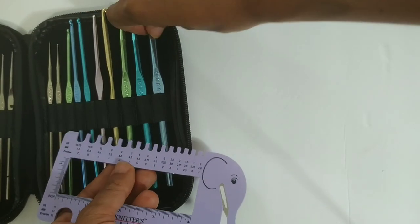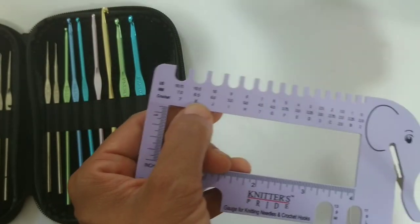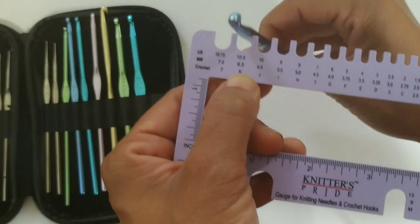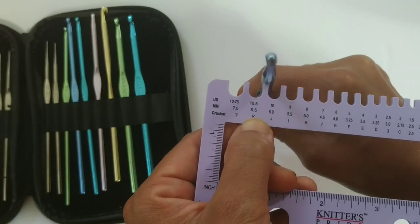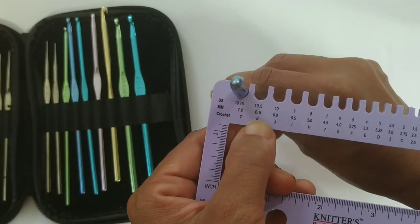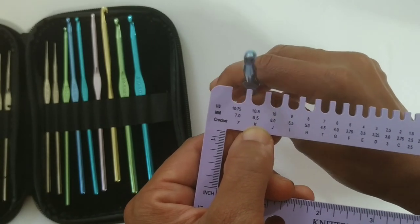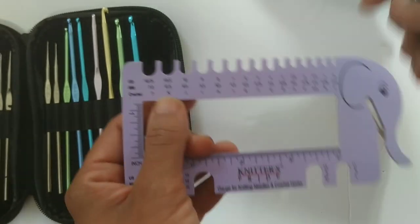Let's try one more hook size — going all the way up to a K. The K is right here at 6.5. Place it in — fits perfectly. Let's go down to J — doesn't fit at all. Go up one — I don't know, the K and the one above fit exactly the same, almost. They're both loose in it.